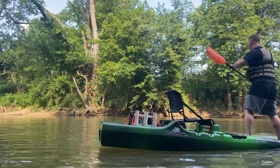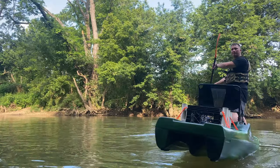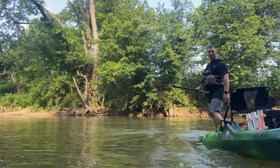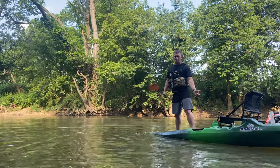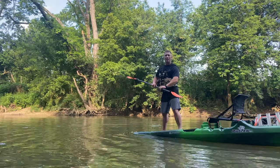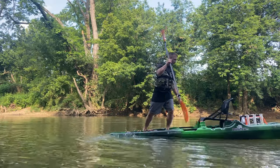Every kayak will flip — it's just a matter of how much you know what you're doing. But this one I'm going to pretty much say is idiot-proof if you want to stand and fish.